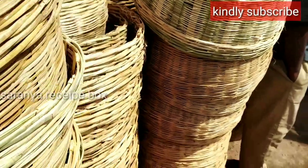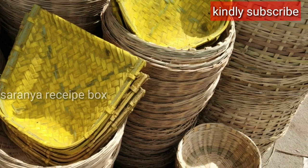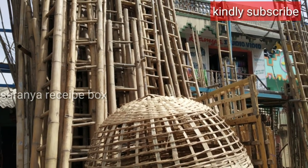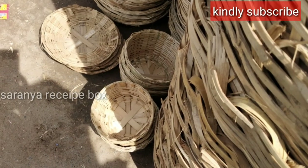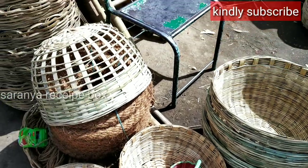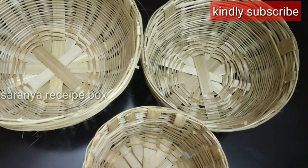For maintenance of the bamboo basket: when it becomes dirty while storing vegetables, just wash it in water and sun dry it fully — that's all, very easy maintenance. When we use the bamboo basket it tends to become darker in color, so to avoid that we can apply a varnish coating on it, which will protect the bamboo from darkening.